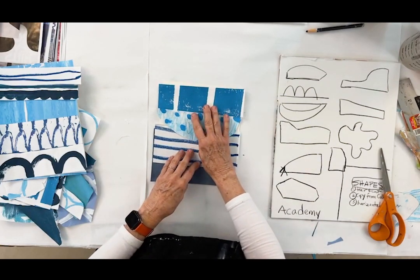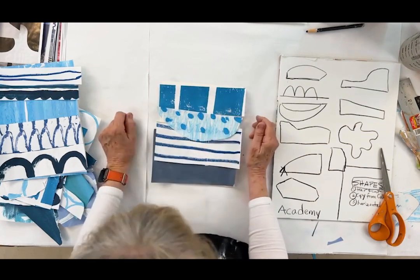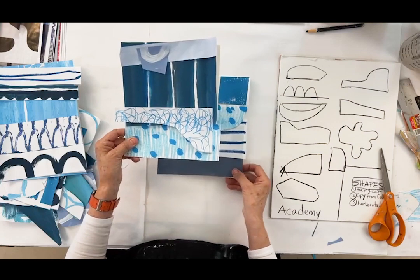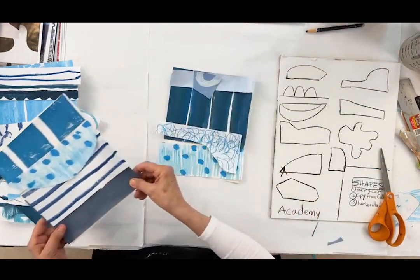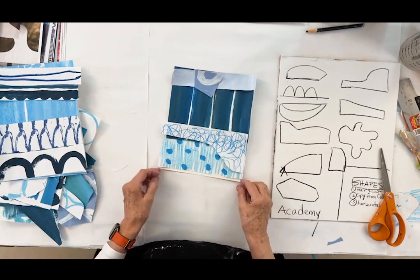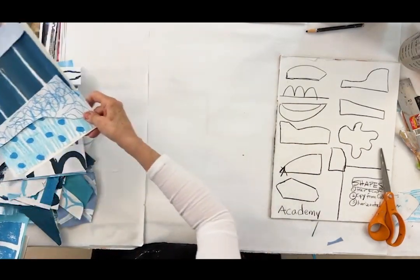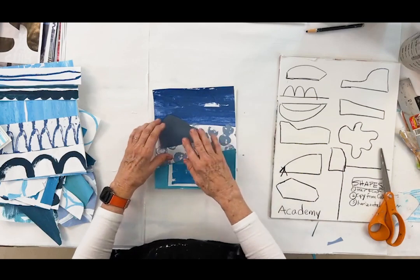If you really like what we've done over these three days, I'm finally getting to tell you about the Art with Adele Academy. It's going to open on Monday — it only opens three times a year. It's an art school, only $30 a month right now, and in May it's going to go up to $38. So if you're interested, grab it now. There are over a hundred videos there. I want to make sure that I can help make art easy, fun, and very successful — and help you learn from all the things I've spent my lifetime learning.